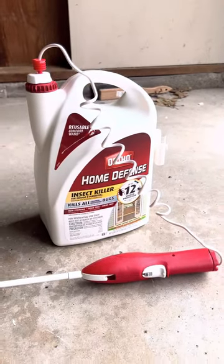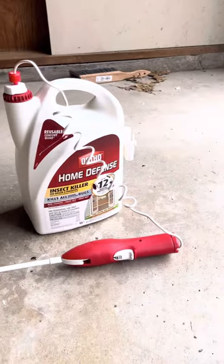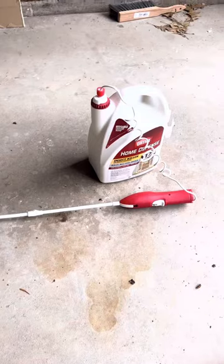Quick review on the Home Defense Insect Killer. Got this at Home Depot or Lowe's — you can get it at any grocery store, like 20 bucks. Either way, this stuff works pretty good.